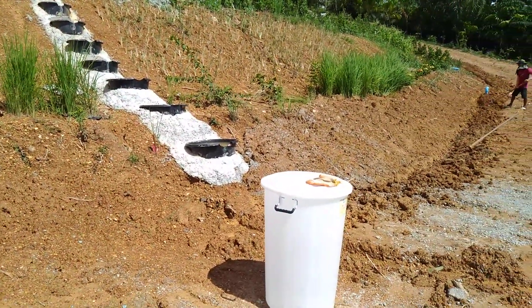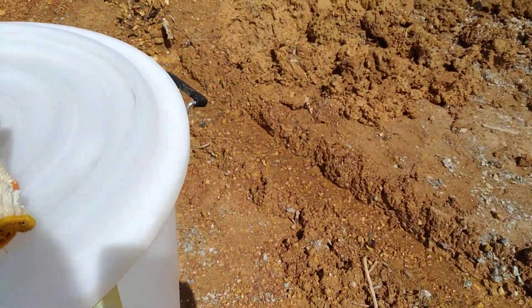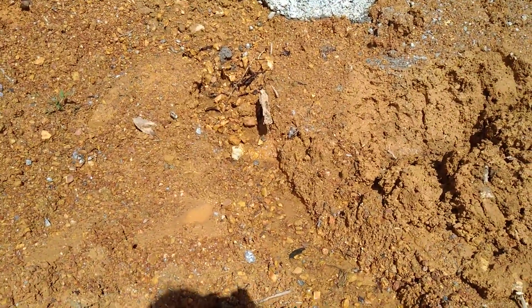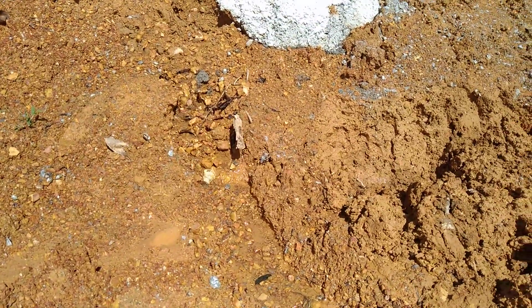The water pressure is so much — look here, see that? That is water coming out of the swimming pool from the bottom, because there's so much pressure down there. It's just pushing it out, and when the water gets higher, it pushes it out harder.